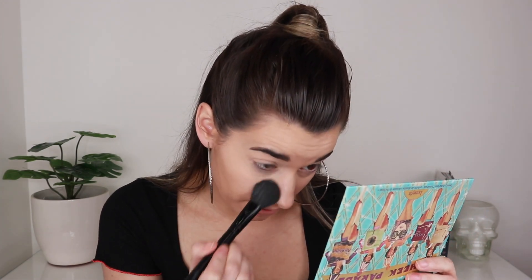For powder I'll switch it up today. I've been using my Pretty Vulgar loose powder non-stop, so I'll use my Huda Beauty Easy Bake Powder in the shade Pound Cake, applied with a brush. My foundation is so dewy and my skin is in good shape so I don't really need to bake today. I'll just set everywhere I put that concealer down.